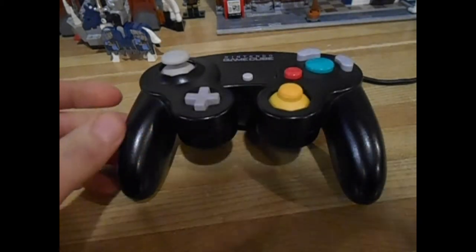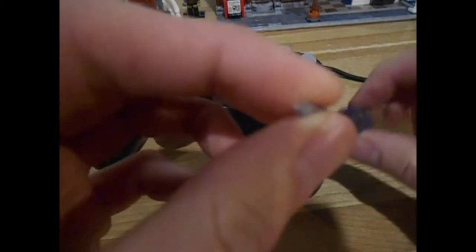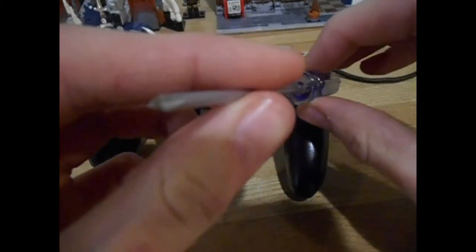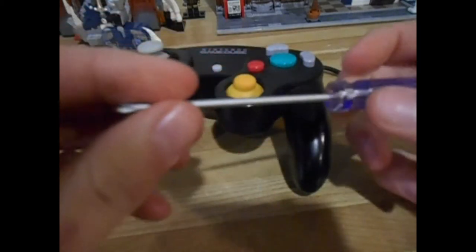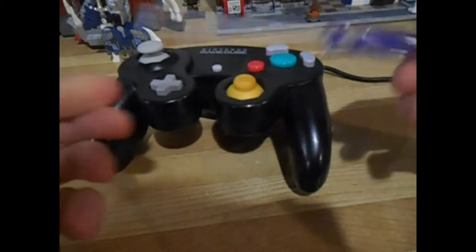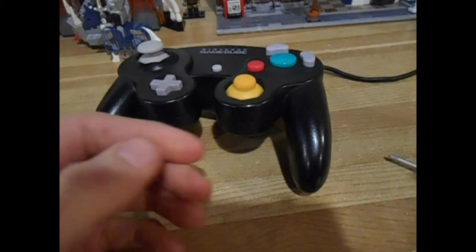For this you will need a tri-wing screwdriver. It's a bit hard to see, but it's kind of like a Phillips but it's got three wings instead of four. You can get these on eBay for like three bucks — dirt cheap. All the stuff I've got here is dirt cheap on eBay.